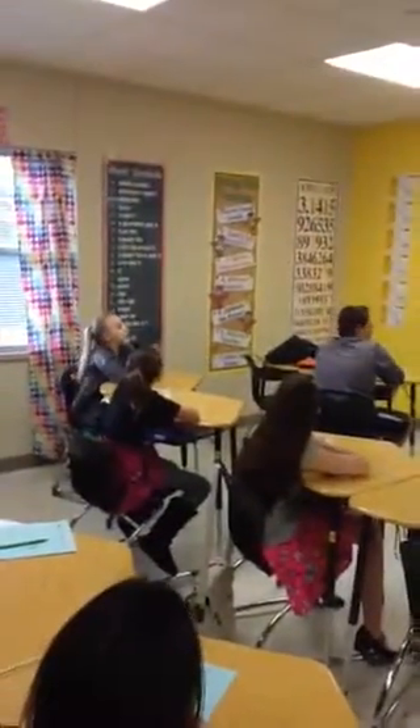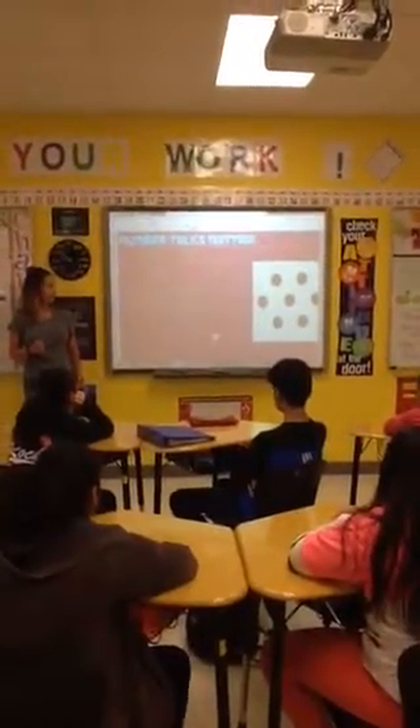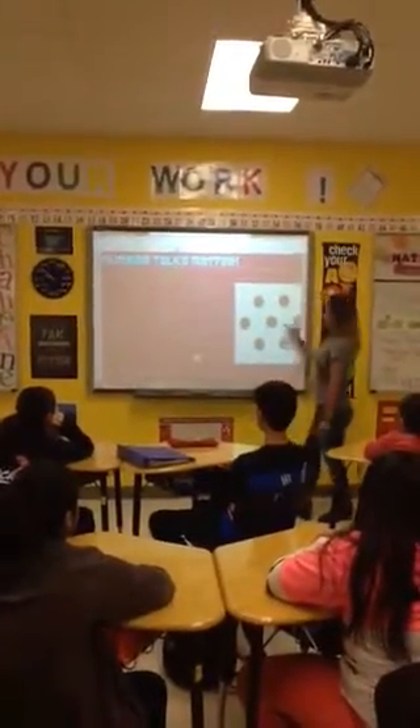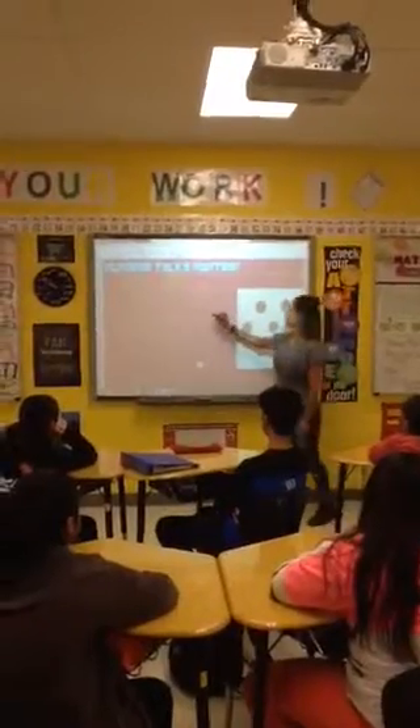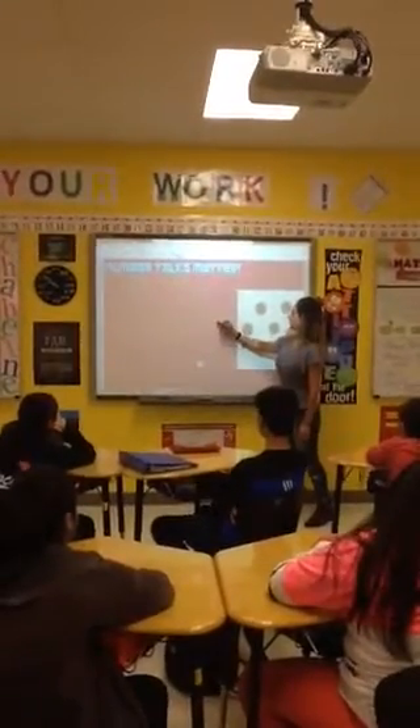Katie, did you see something different? I saw three on the outside, like three and three, and then a dot in the middle. So the three you saw on the outside, like this and then this and then the middle, so you saw it more symmetrical. These two sides were exactly the same, and then an extra dot in the middle.